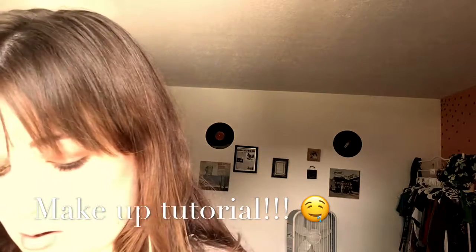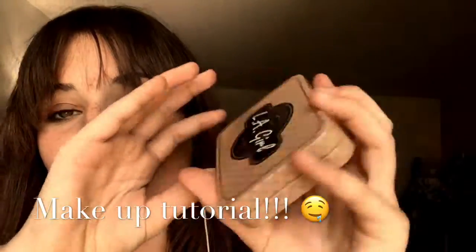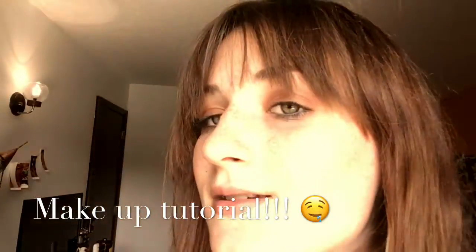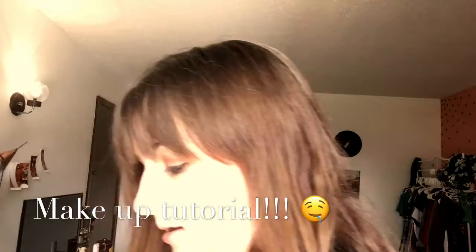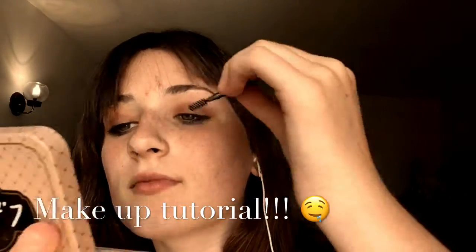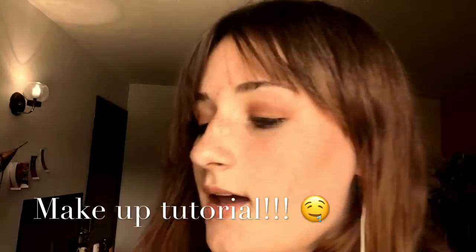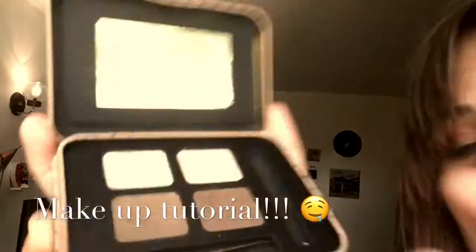Now I'm going to be using the LA Brow Kit. First you want to do that, and then I'm using this.